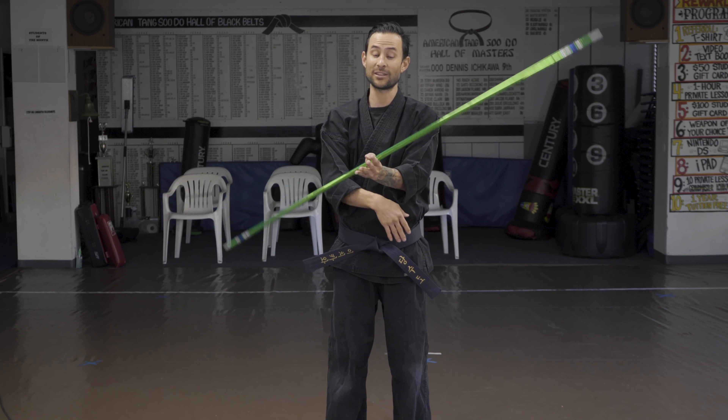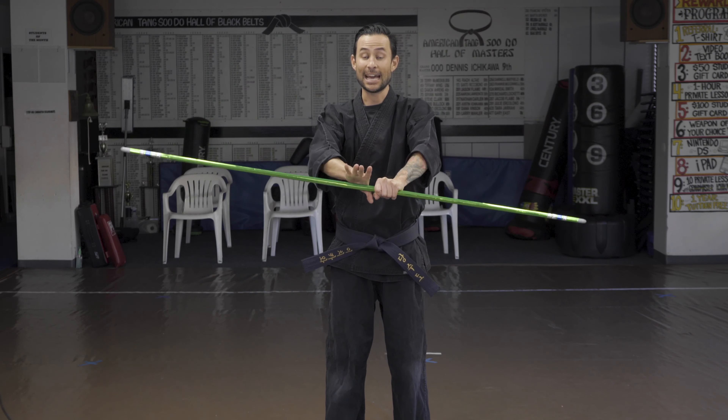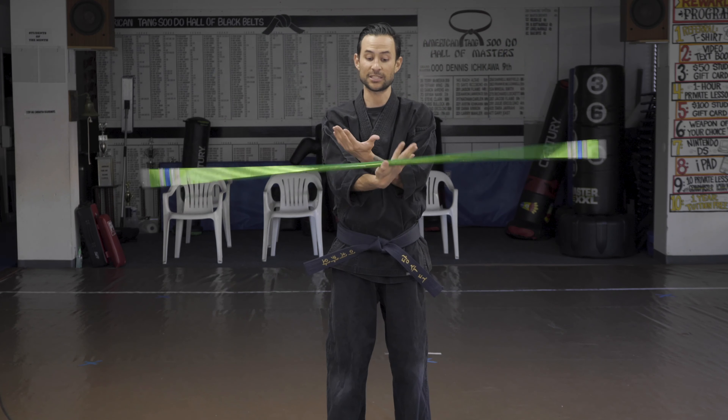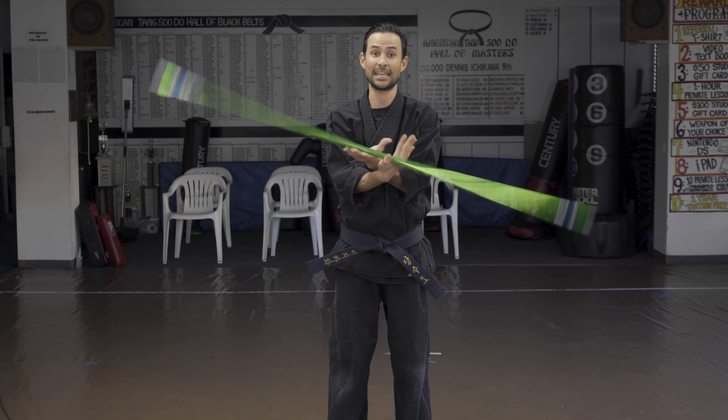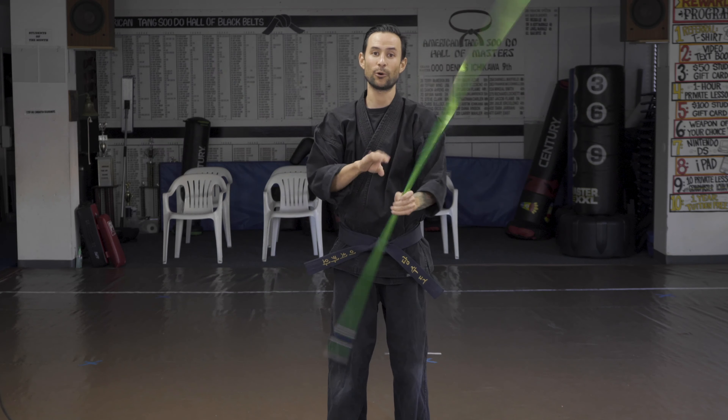I'm gonna go all the way around until I can't go anymore, then catch it. My other hand is gonna go right back where it started from and rotate around and catch it again. My right hand will go back in, grabbing just with the thumb, rotate as far as I can go, then release — and I'm just gonna keep rotating again and again.